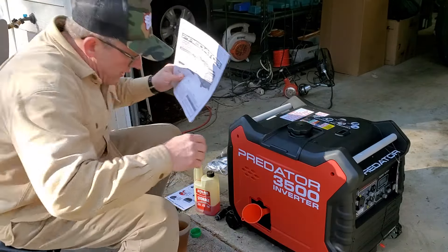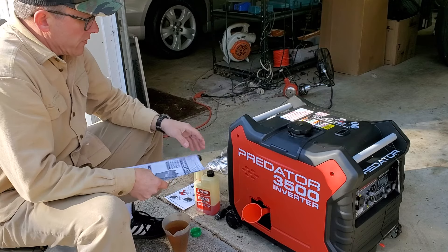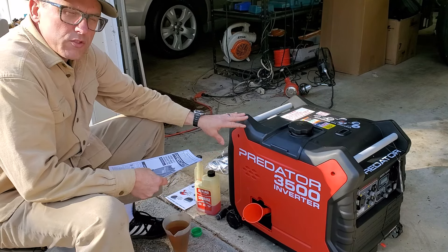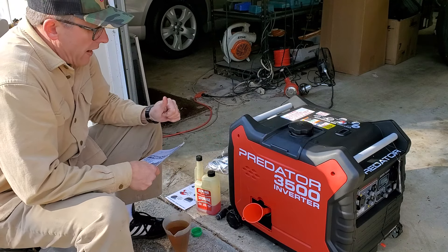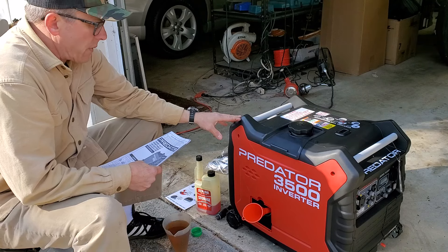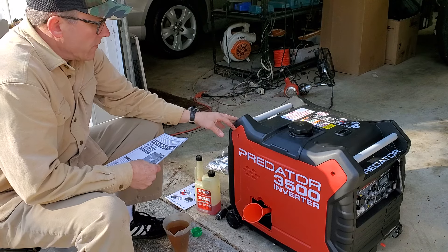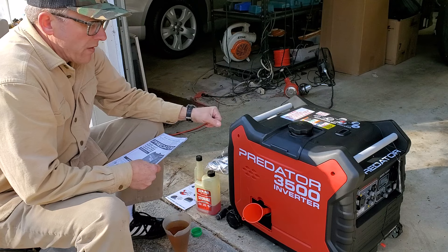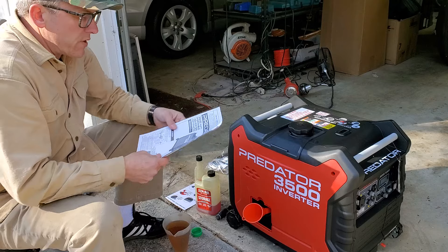What's going on guys, Biker Dave here with a new toy. This is a Predator 3500 portable generator slash inverter — very handy to have. These are quite inexpensive actually, and I know some people say you got the el-cheapo model, but if you do a lot of reviews and searching about this model, they are very reliable believe it or not. We're gonna set it up for the first time here.